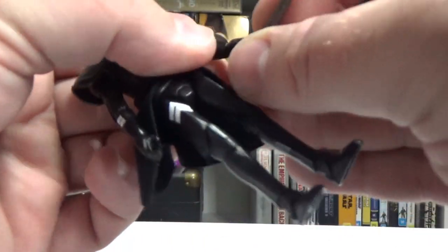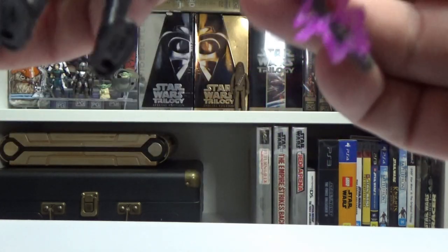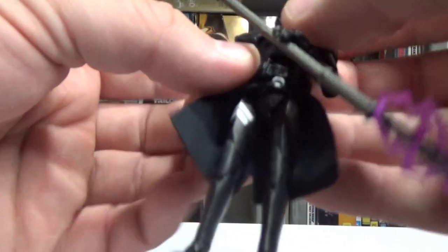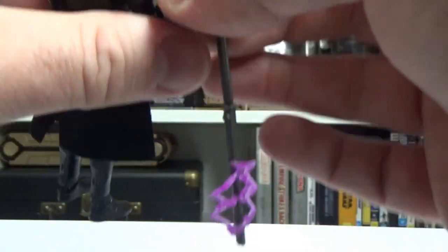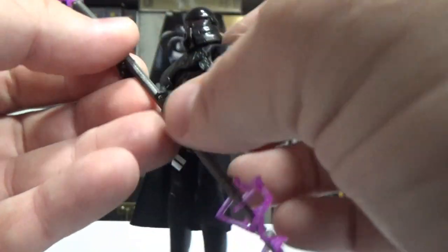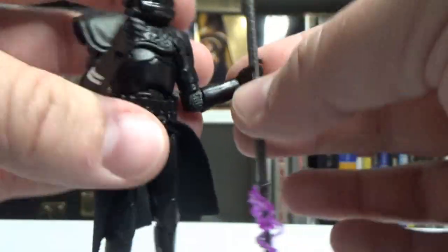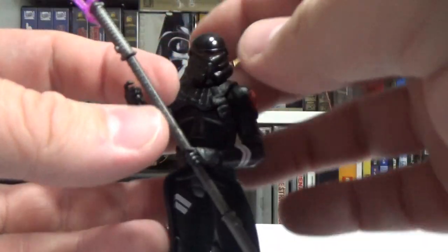Let's get that in his hand. It's a little bit of a tight squeeze — it's a pretty solid weapon. It works, trust me. That one's probably a little bit better. So displaying him, if you can get both hands on it, it will hold it pretty well. They've just made a thicker weapon than the hands are designed for, but there we go — that looks pretty good to me.